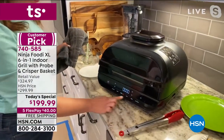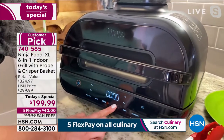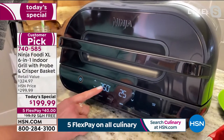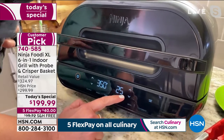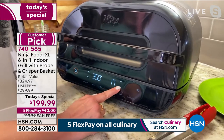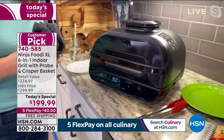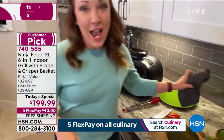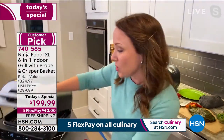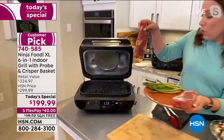You've got six different functions: air crisp, roast, grill, bake, broil and dehydrate. I'm going to pick bake. You can go up and down with your temperature — it's already at 350, which is exactly what I want. I'm just going to lower the time to 10 minutes. Then we are going to bake up this delicious breakfast. We're going to check on those s'mores I put in earlier and put those steaks in.